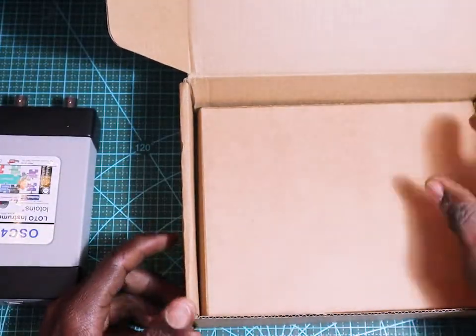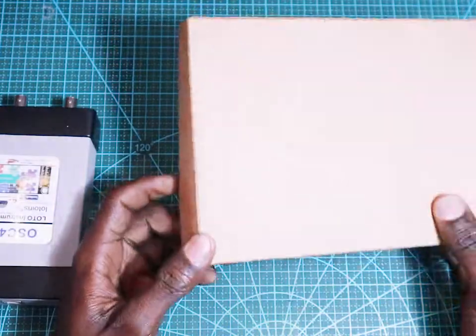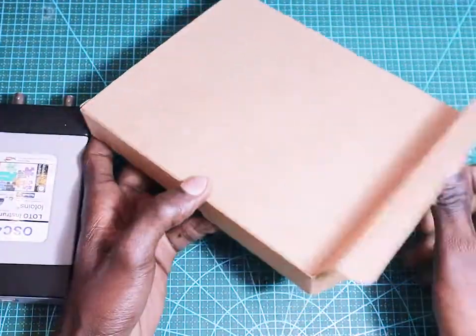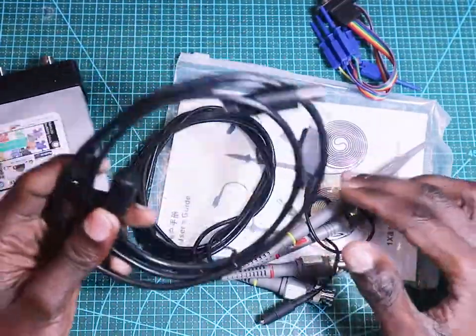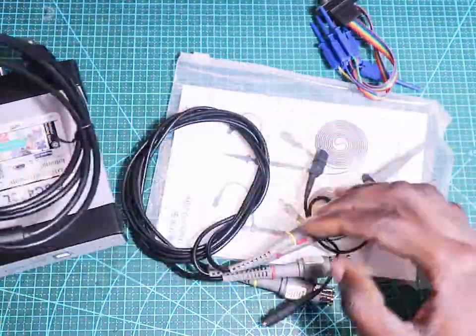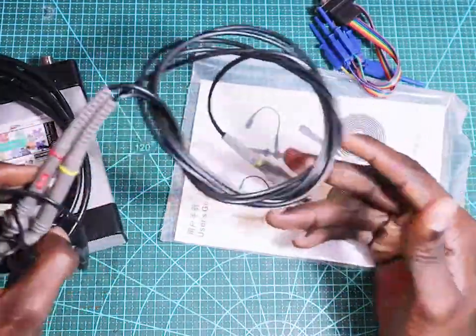Let me remove these things and put them aside. What comes inside? Let's see. And here we have a USB cable and these are the probes — it comes with two normal probes.